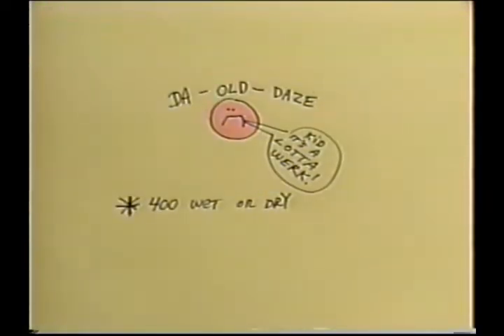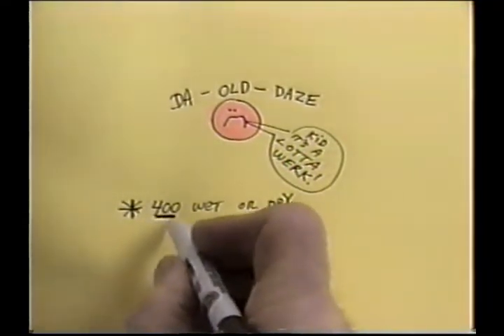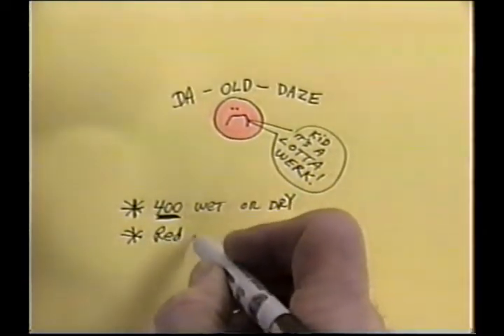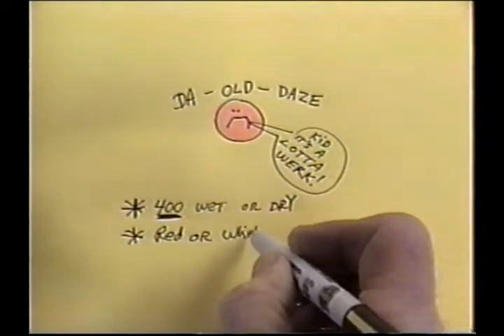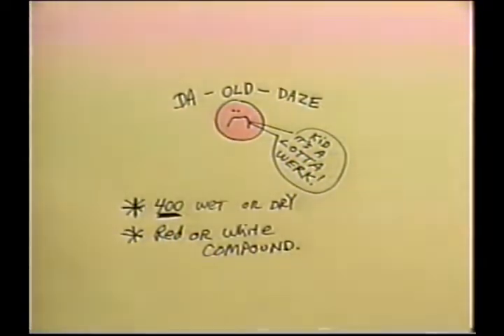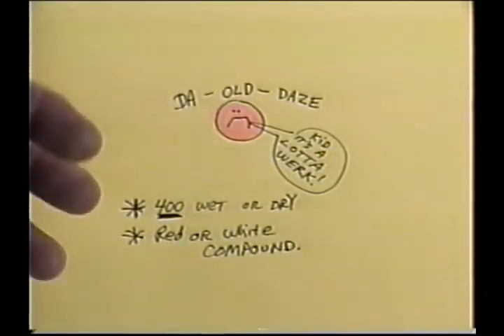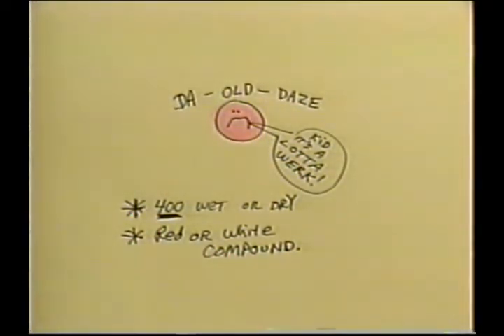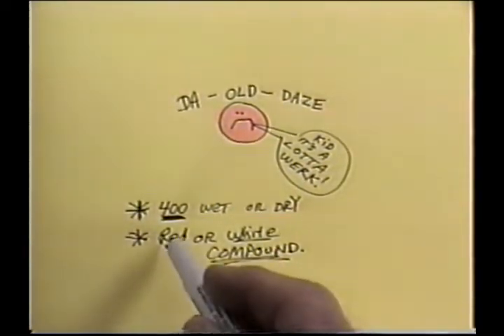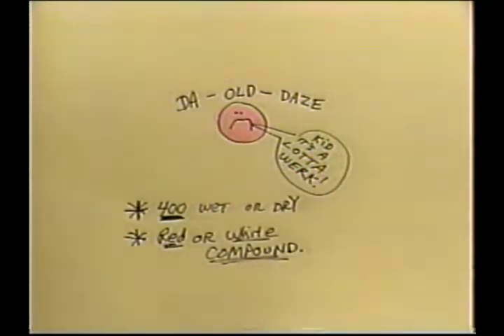Back in the old days, we wet sanded the plane with 400 — think of that, 400 wet and dry. Then we would take red or white rubbing compound. The trick was you sanded it out with 400, it got a little dull, you went through the silkspan, you went through the canopy, and didn't even bother touching it up. You'd do the red compound first, then the white, then polish it up with some wax. That was the old days.